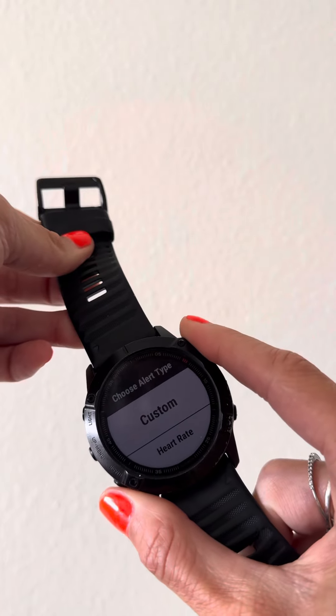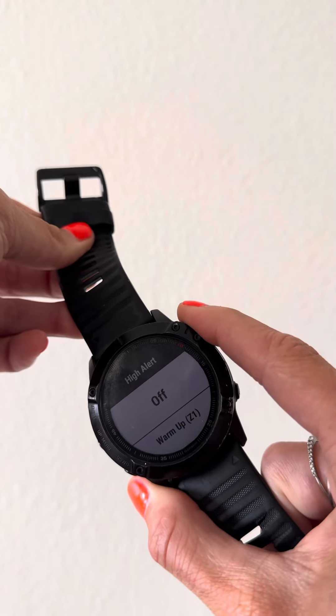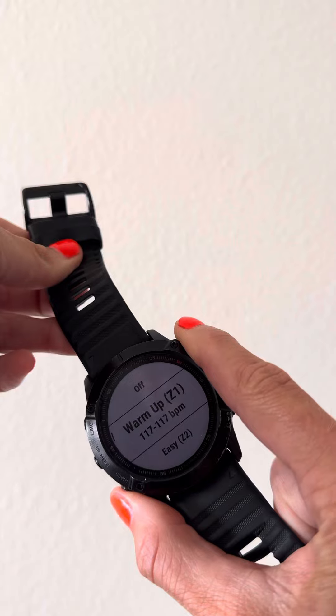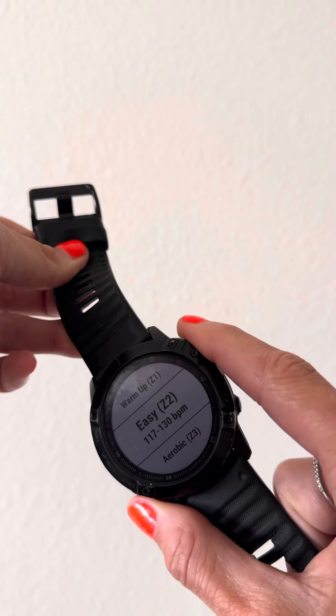So I'm going to add new, click on that top right, click on the bottom left, top right goes to heart rate. Now my high alert is off, so I'm going to scroll down using the left button to my easy zone 2 running, and click my top right.